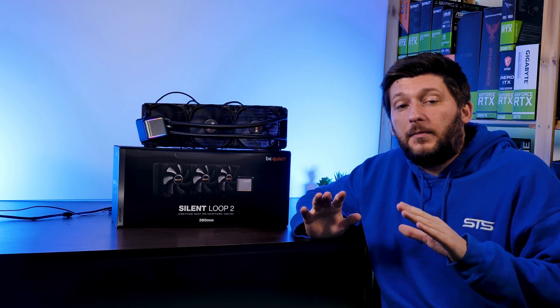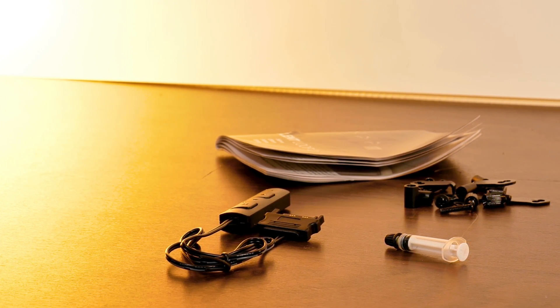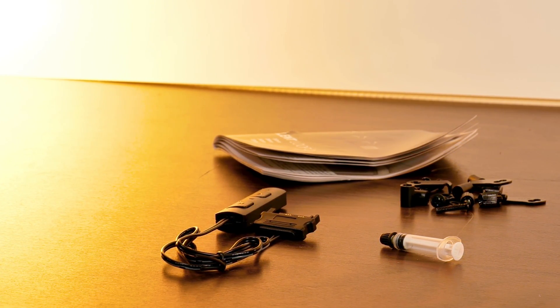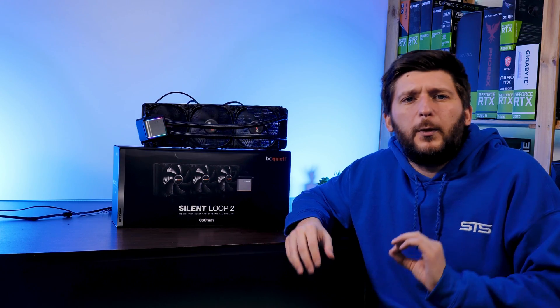Before we proceed, there is something quite special included in the box. Ignoring the usual suspects like mounting gear, fans, a 3-to-1 PWM splitter for the fans, a manual, an RGB controller, and some thermal paste, there is something quite unique.